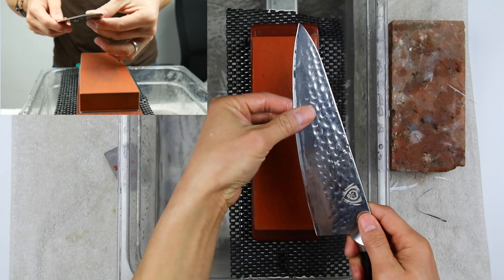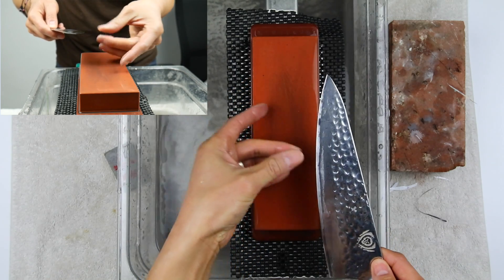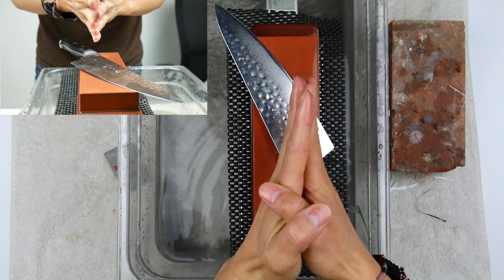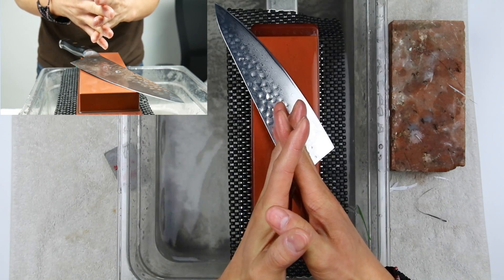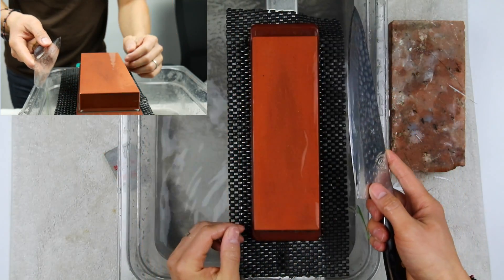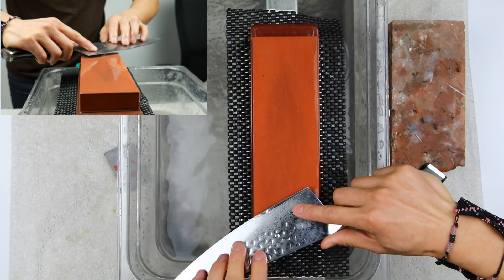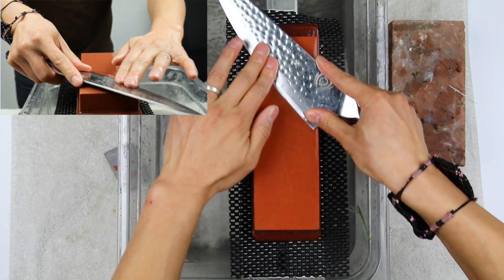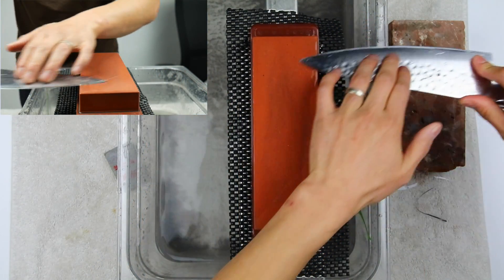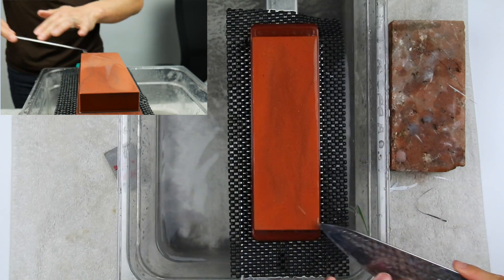Now on both sides a lot of that burr should be standing up and you shouldn't feel a burr on either side. Right now it feels perfect — that tells me the burr might be standing straight up with both sides very even. Now we get to stropping. Instead of counting down like I normally do, I'm going to go one strop on each side — one stroke, then one stroke — until you feel the knife is very smooth and the edge feels very clean.